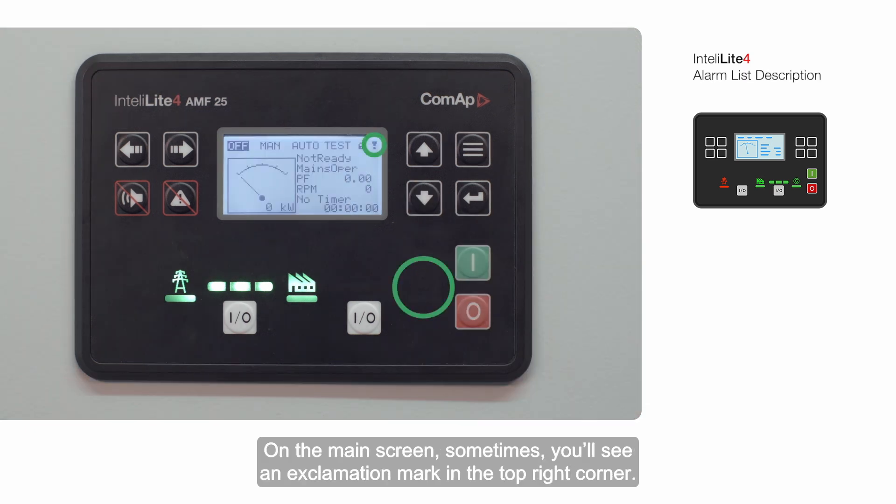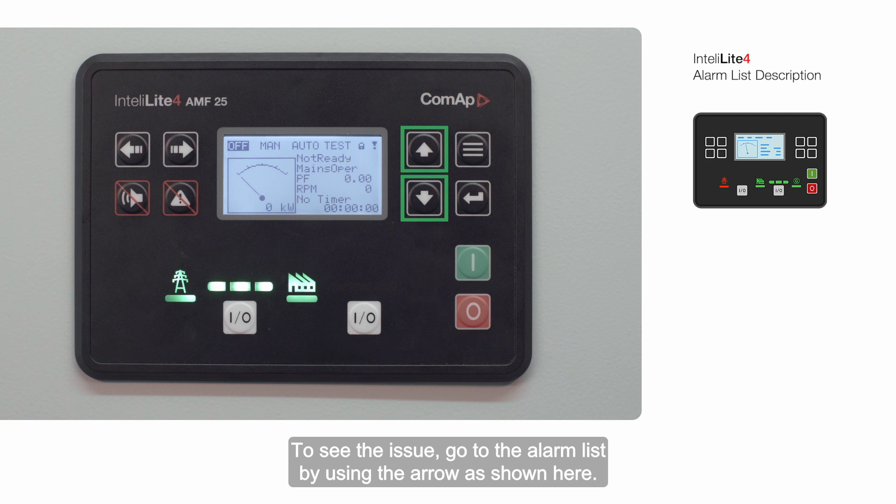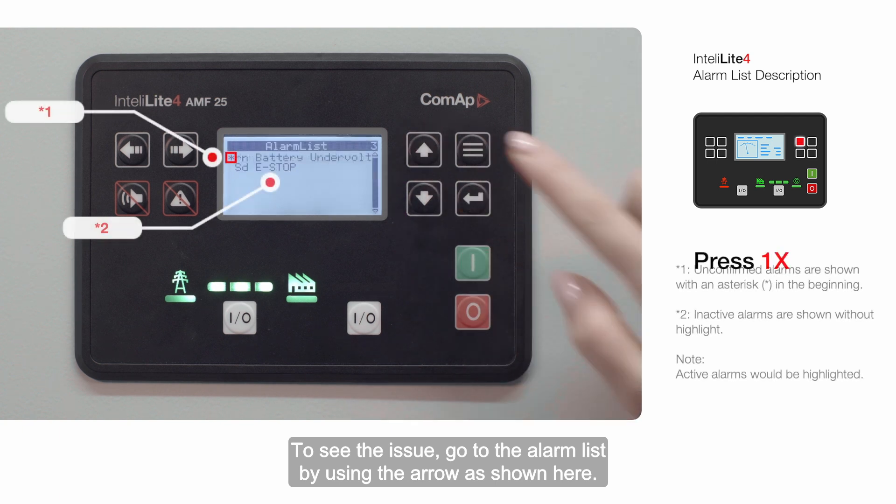On the main screen, sometimes you'll see an exclamation mark in the top right corner. This is an alarm signal. To see the issue, go to the alarm list by using the arrow as shown here.